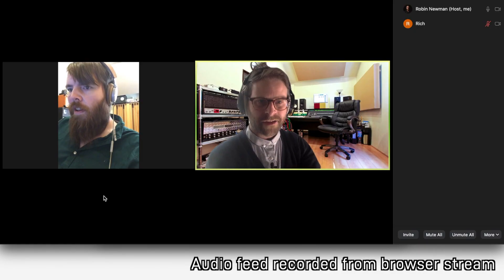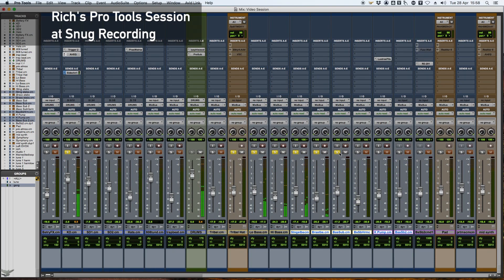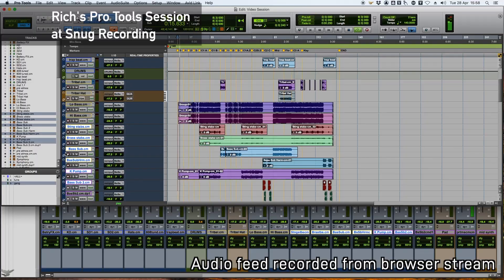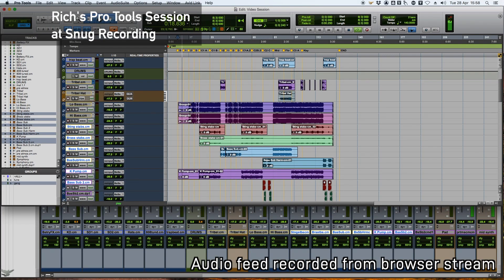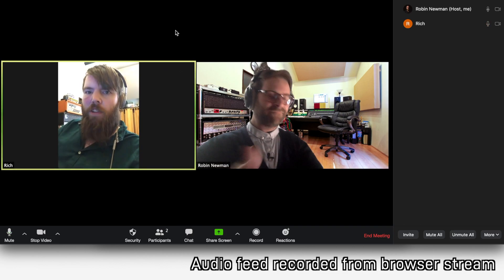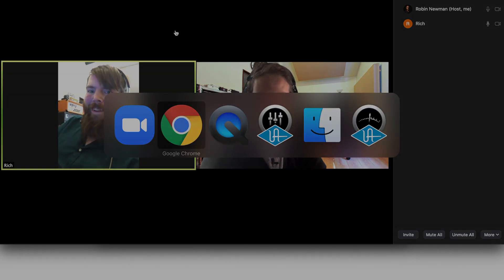Yeah, okay, amazing. Can we just go back to the start now? Okay, I'm happy that that works. So hopefully that shows how easy it is from the client side to engage and be able to work with us on remote mixing.